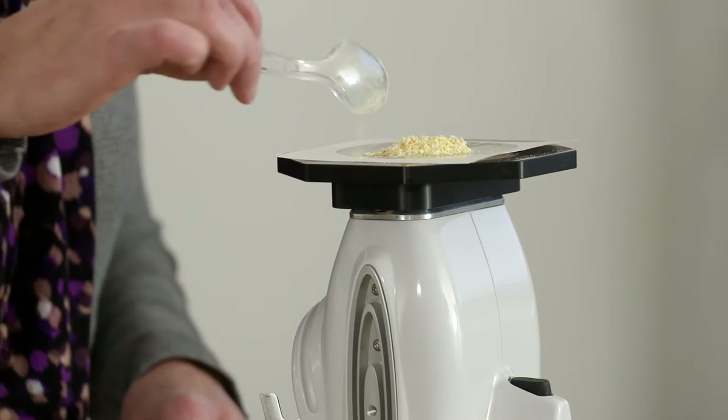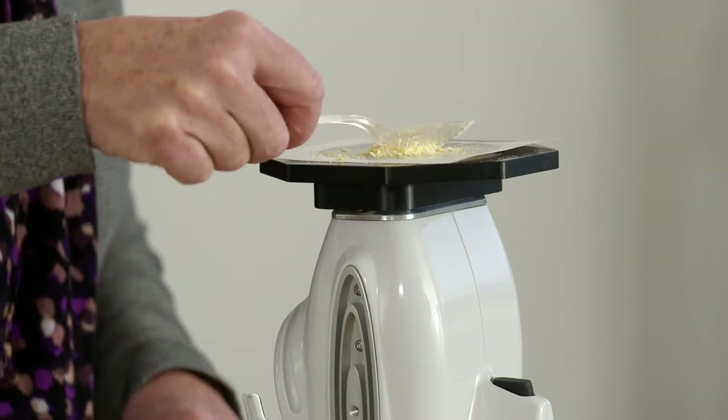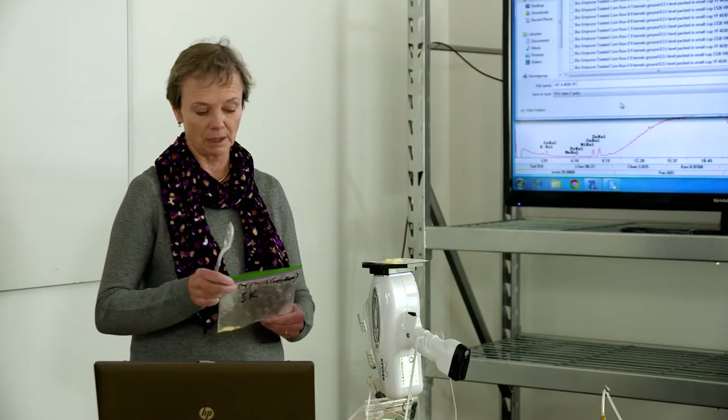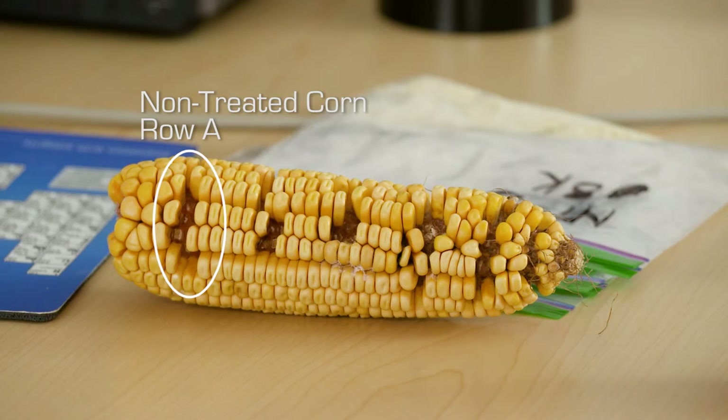This is ground corn kernels. We're just going to press it down because this instrument is so sensitive that we'll actually measure the photons of argon in the sample if we don't make it a little tighter and give it a little more density. So we just press it down with a spoon. All we've done is ground dry corn in a coffee grinder. Now we're going to measure it and it's this simple.